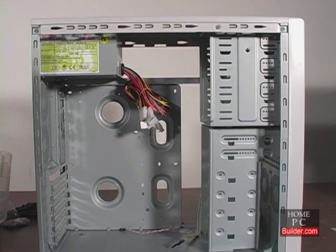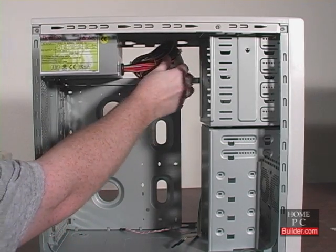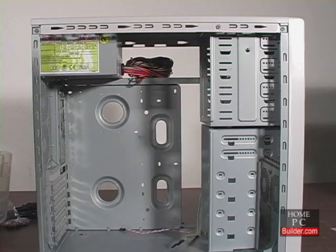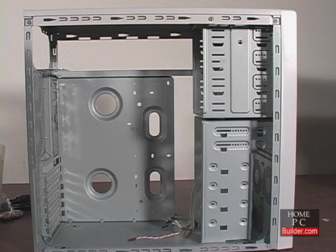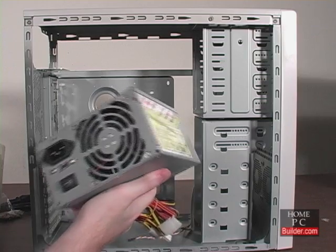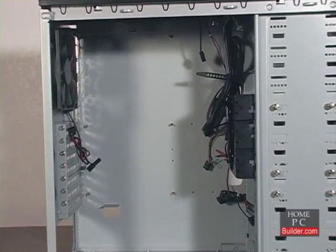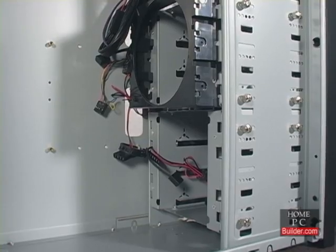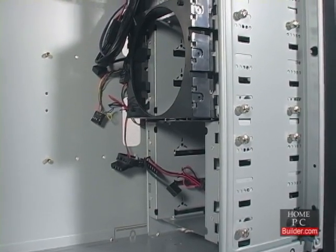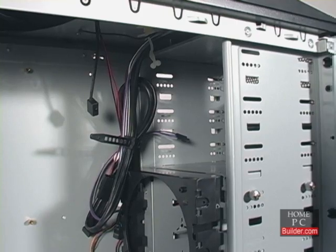If your case came with a power supply, the cables will be hanging loose in the case. Bring them out of the case to keep them out of the way until they're needed. If your case didn't come with a power supply and you've bought one separately, hold off on installing it until Lesson 9. Inside the case we have space to install the motherboard, 3.5-inch bays for the hard drives, and 5.25-inch bays to install DVD and Blu-ray drives.